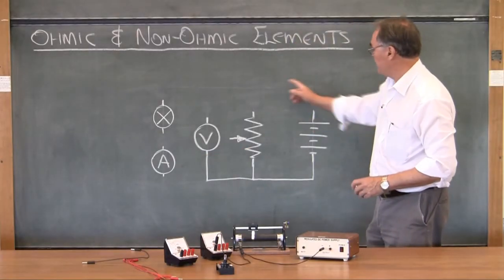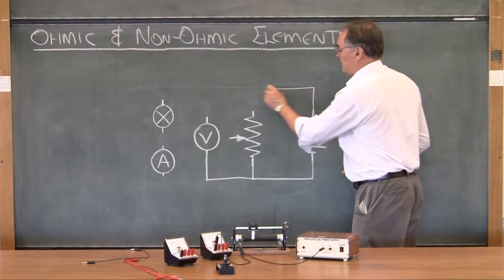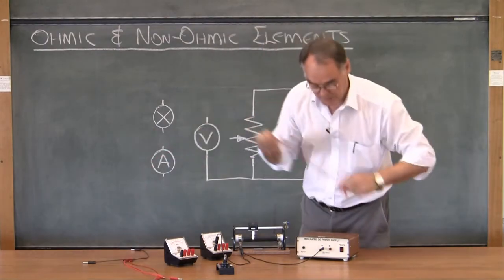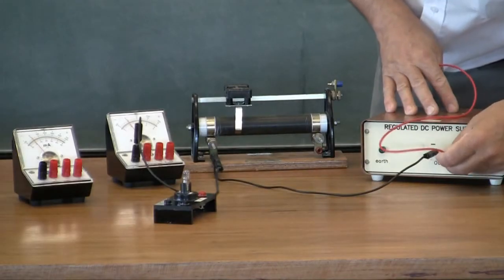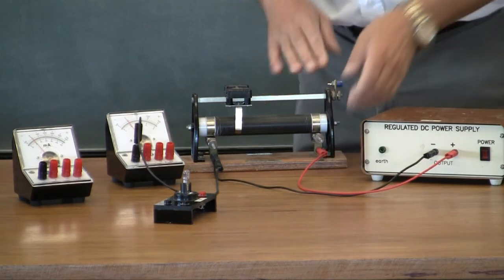Now I'm going to put in this piece of wire — this piece goes from the positive side of the power supply to the rheostat.